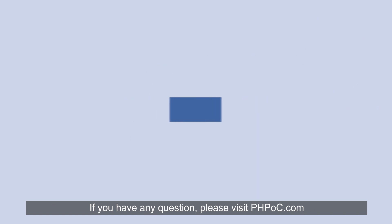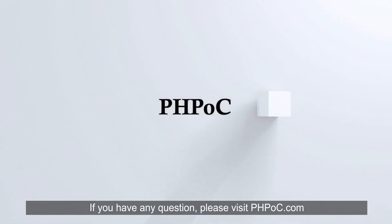If you have any questions, please visit PHPoc.com. Thank you.